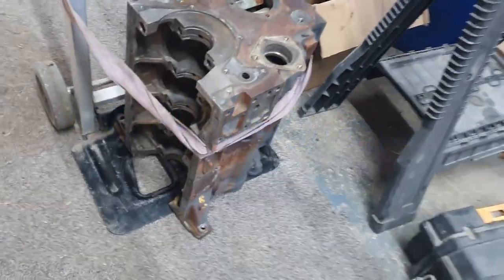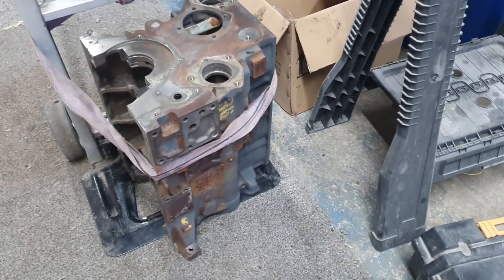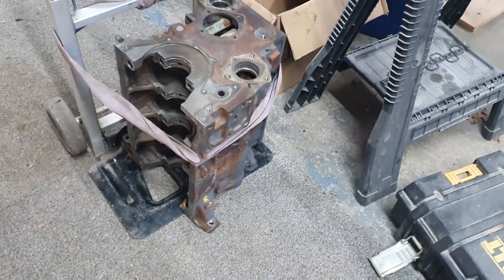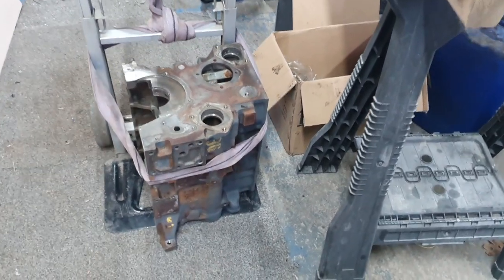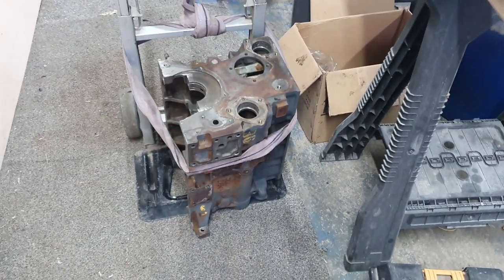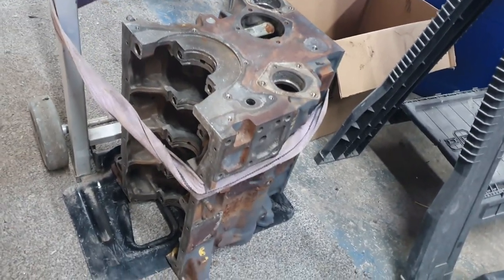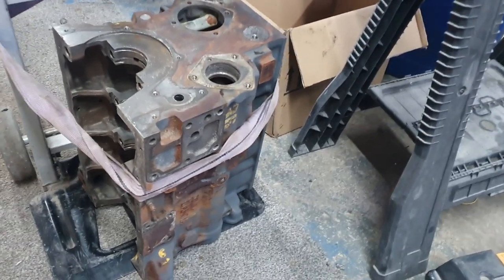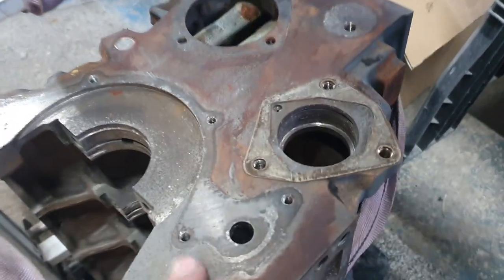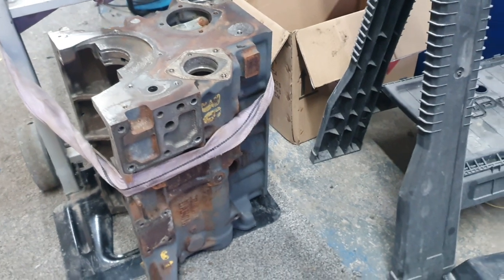Engine block. It's just been in the ultrasonic cleaner and it's now back. So what I am going to do is pop a bit of oil down those bores and on the bearing surfaces, just so she's okay, with a bit of a rag. And then we're going to get her mounted up onto the engine stand. Clean off some surfaces where we've got some old gaskets and things like that, take off those bits, and then get her ready for a bit of paint.